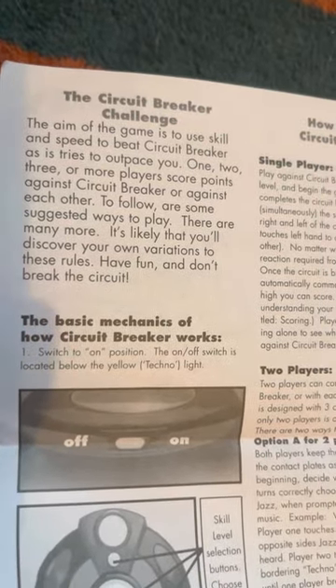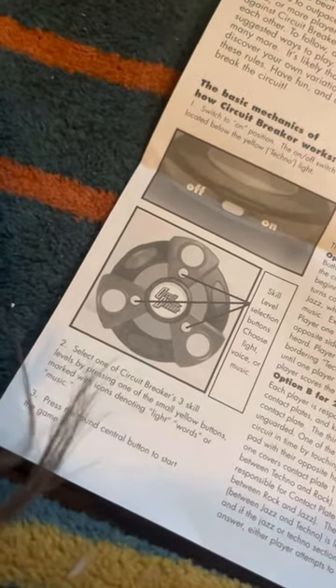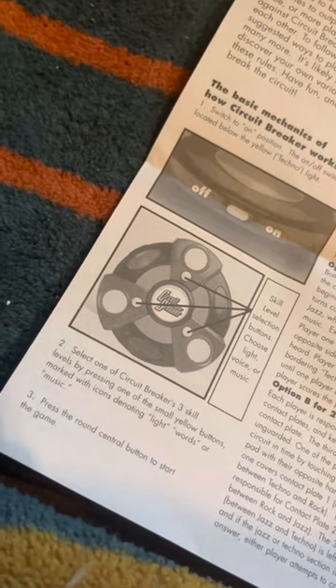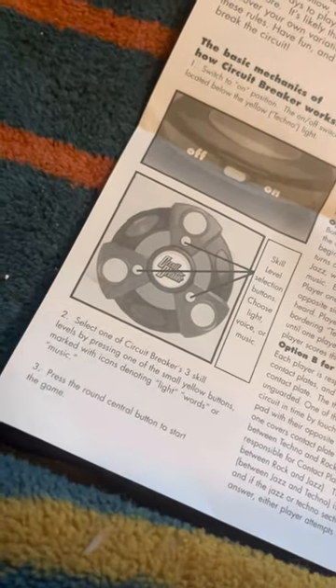The basic mechanics of how Circuit Breaker works — so this is how you turn it on. On the side there's this big yellow switch. You turn it on and there you go. Skill level selection buttons: you can choose light, voice or music. Select one of Circuit Breaker's three skill levels by pressing one of the small yellow buttons marked with icons denoting light, word or music. Press the round central button to start the game.